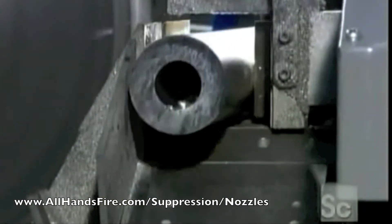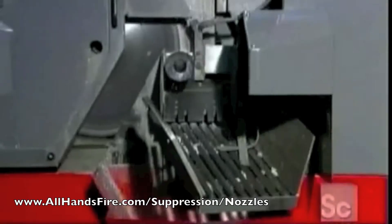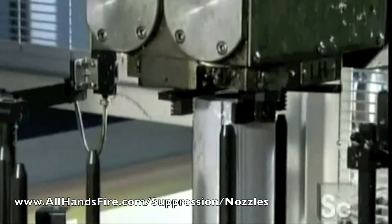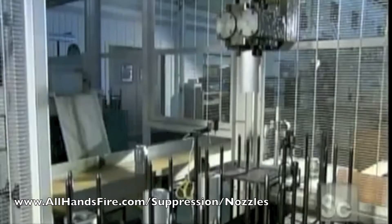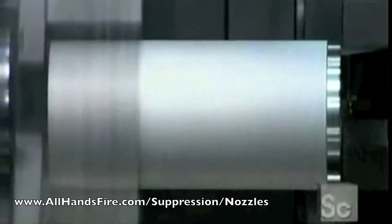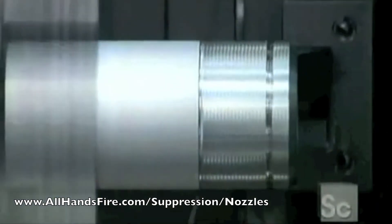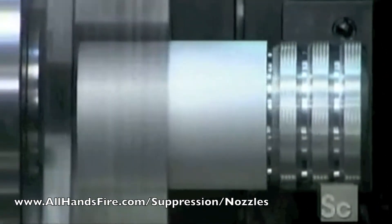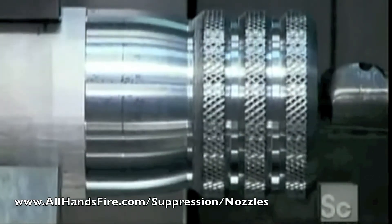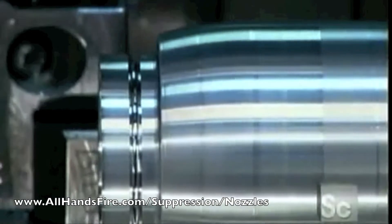Production begins with a long aluminum tube. A saw slices off six-inch pieces called blanks — just one tube makes about 46 blanks. A robotic arm swoops down to transport them to a lathe. Cutting tools form the valve body, which controls the flow of water, then rough up the surface making it easier to grip. They make a ball groove on the outside rim for attaching the hose coupling.